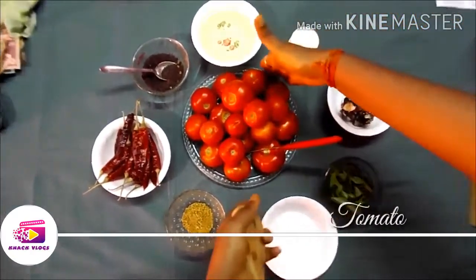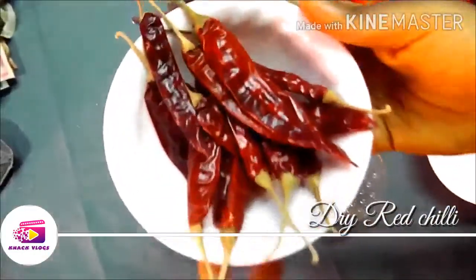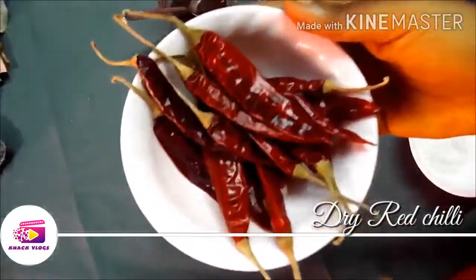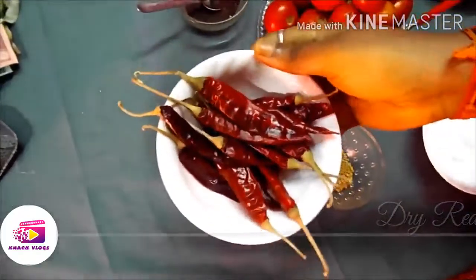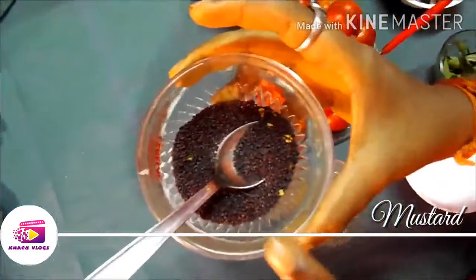1 kg tomato, and 10 to 15 chilies. If you have fenugreek, you can use 5 spoons. If you don't have it, you can use 2 spoons.